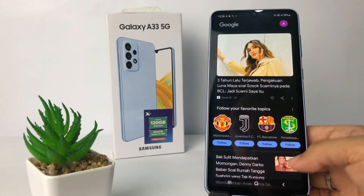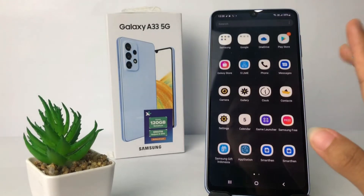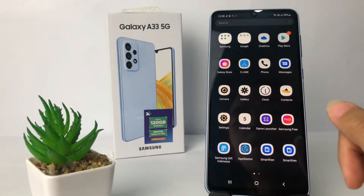Without any further ado, let's get started. Firstly, you have to go to the Settings app on your phone. I'm gonna swipe up and open my Settings.